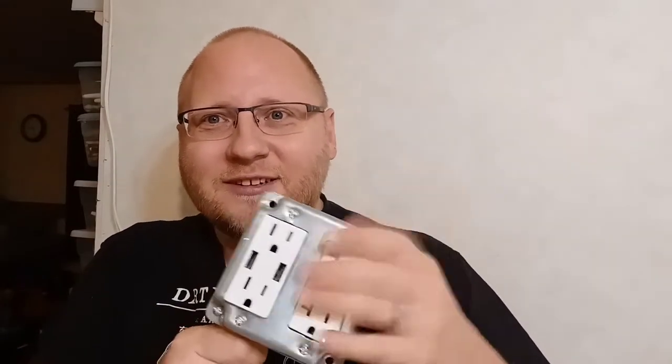It should make my life a whole lot easier for power tools, lights, whatever I need. So stay tuned and see what I did.